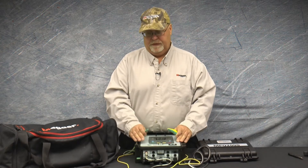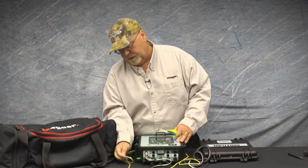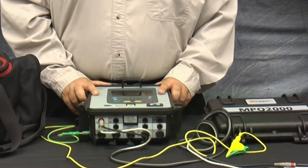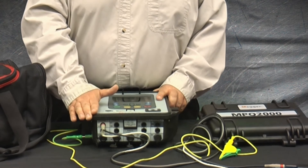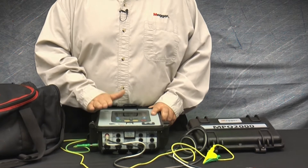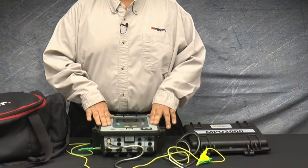When powering the unit off of phase A, be sure the safety ground is connected to the unit and connected to earth ground. If during the recording the phase A voltage should drop below 90 volts, then the unit will continue to record for up to five hours off the internal battery.